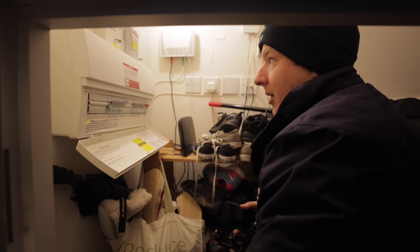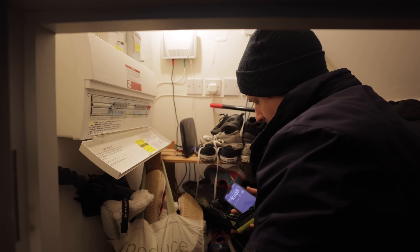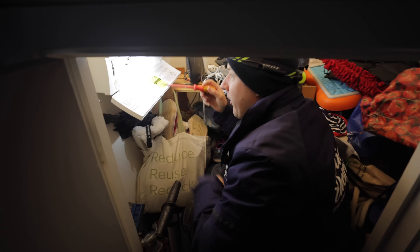My bet — let me know in the comments what your bets are — would probably be a dodgy micro inverter. I'm going to get the board cover off and we'll do 'neat or not neat' on this new build consumer unit.